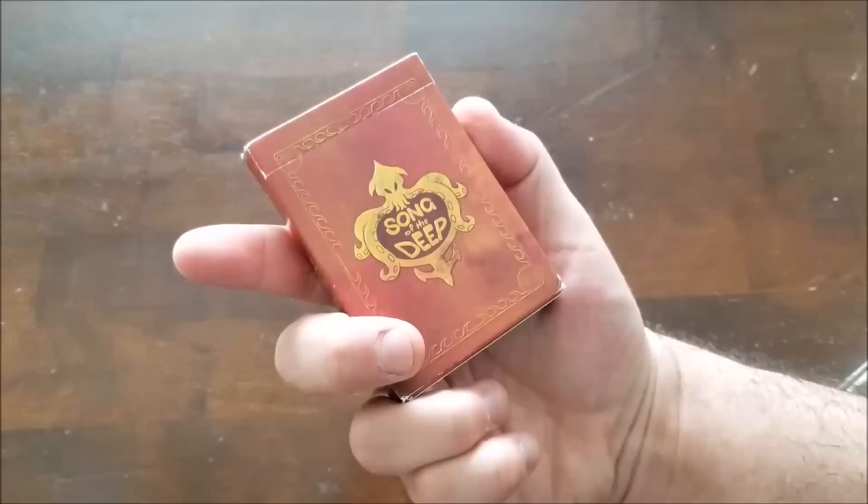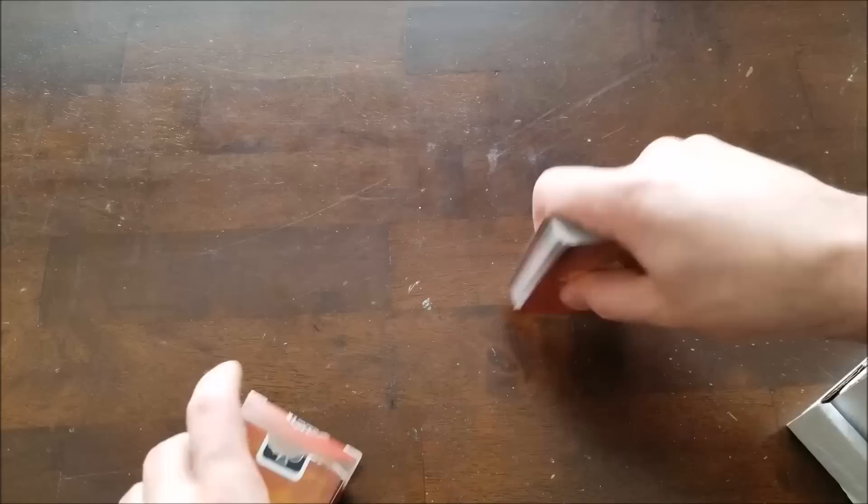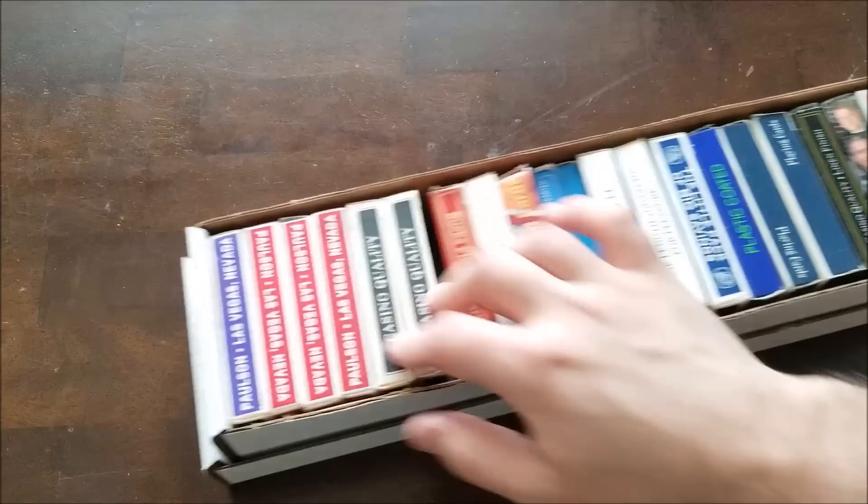Now we're on to the weird decks. Wait — I have a straggler: Song of the Deep. I got these at a GameStop. They're basically just bicycle cards for a game called Song of the Deep that I've never played. Funny enough I actually have a Song of the Deep shirt I got for like two dollars at the same GameStop, so I guess the game didn't do well. But I like that design — I like the octopuses.